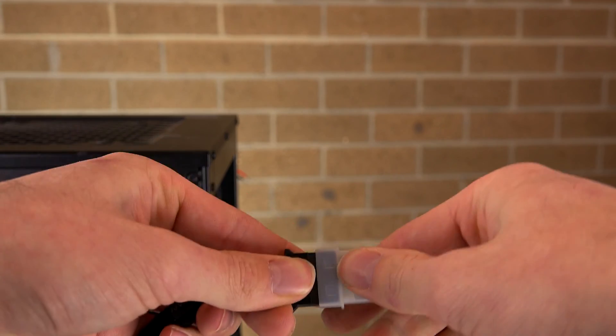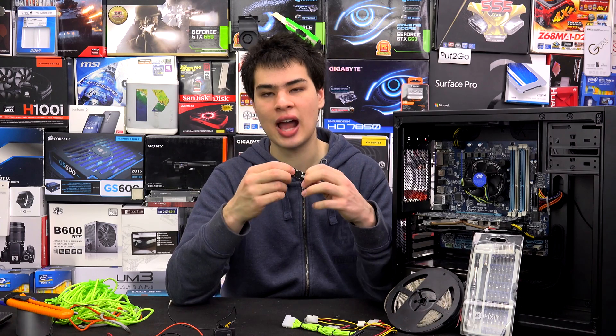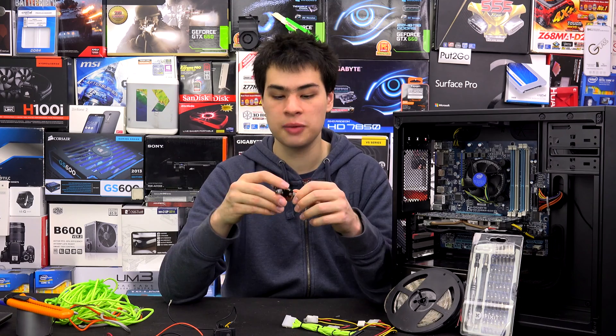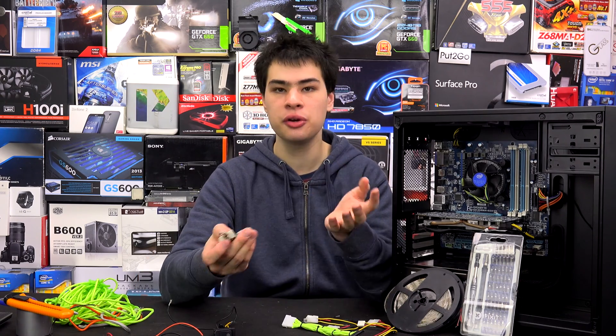Jump back over to your computer, remove the sticky pads from the LEDs, and go ahead and put them into your computer. Wire them up and you're good to go. If you're using a switch, it's very simple — route either the positive or negative cables to one side of the switch, and the others come out to your power supply Molex adapter. If you're running two LED strips, you should have two connections on one side and one on the other. This breaks the circuit to turn the LEDs on or off. If you're not using a switch, just wire them straight to the Molex adapter.